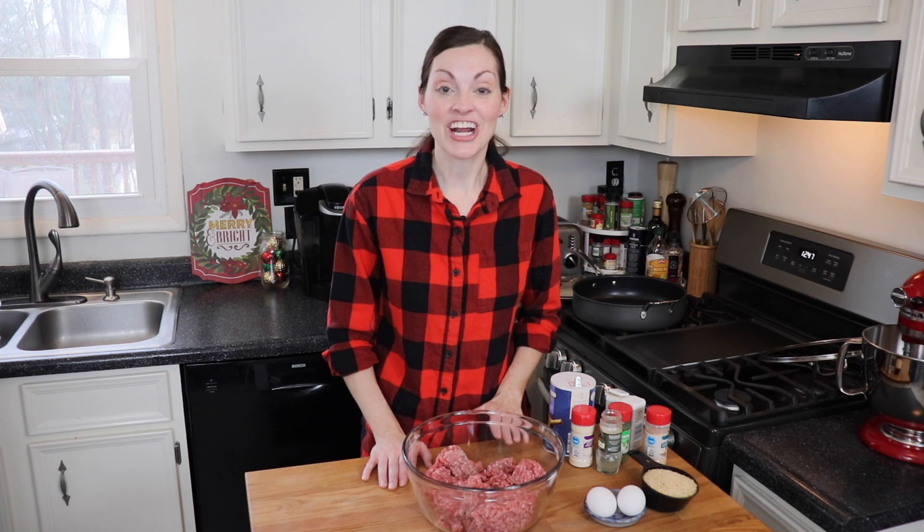I'm starting with my meatball mixture and today I have about two and a half pounds of 85/15 ground beef — that means 85% lean, 15% fat — which I think is the perfect kind of beef to use for these meatballs because they're not going to simmer for hours in a sauce. They cook really quickly, probably in about 20 minutes. So if they're a little bit fattier, it's not going to render as well and you might get some chewy bits. These are going to be nice and tender.